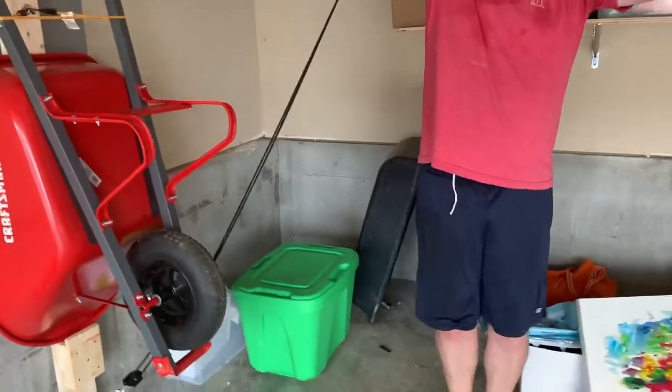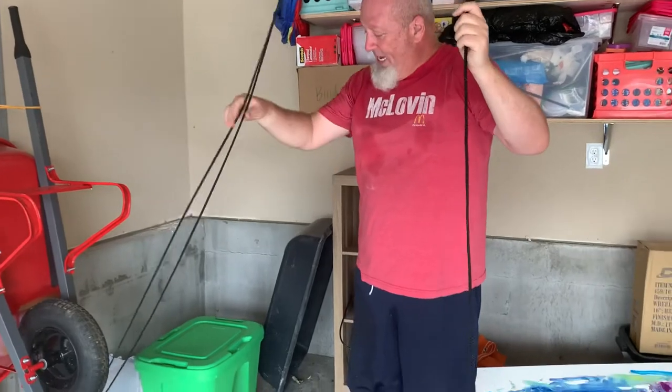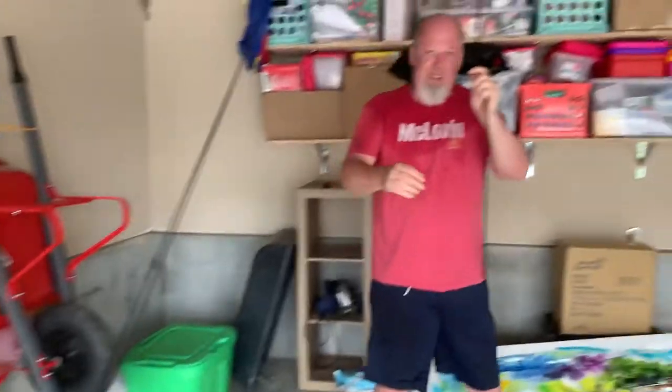I've got to get a little more slack in here. The rope's got to be kind of centered over the wheel — we found that out a little bit disastrously. I learned that the hard way.